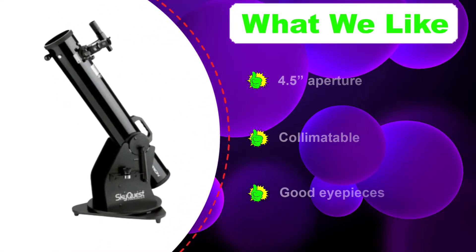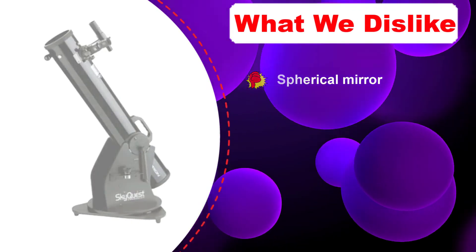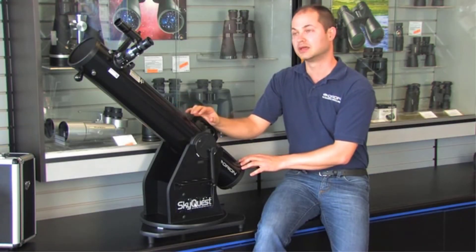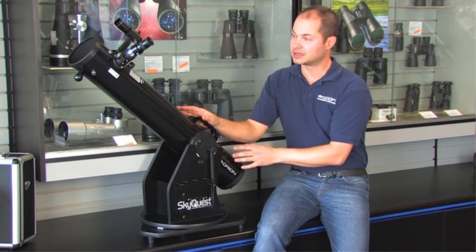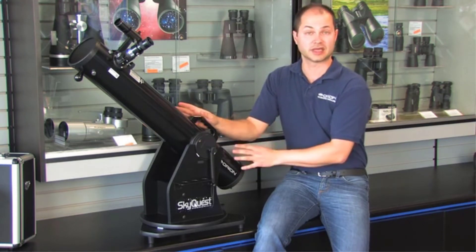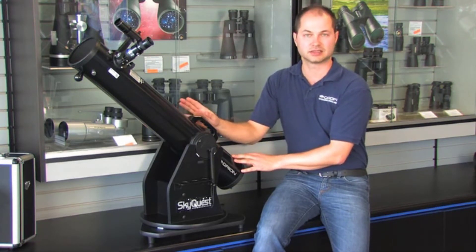No need to disassemble for travel. You may still need to collimate it, and Orion even includes a collimation cap to make the procedure fast and easy. The OTA houses a 4.5-inch spherical primary mirror with a medium f/8 focal speed. While a spherical mirror would normally compromise a fast Newtonian's viewing quality, the SkyQuest's slightly longer and more forgiving focal ratio means spherical aberration should not be a concern.